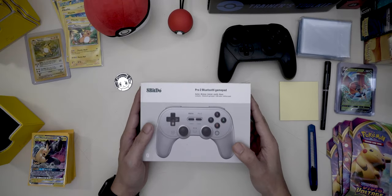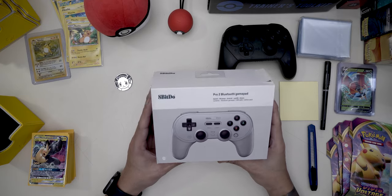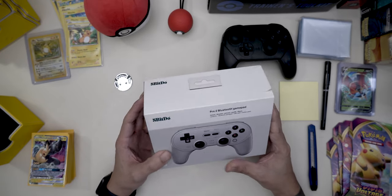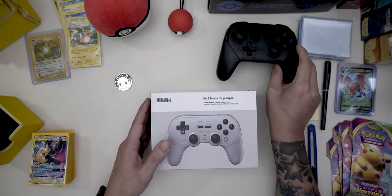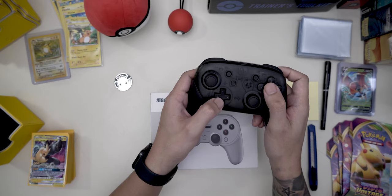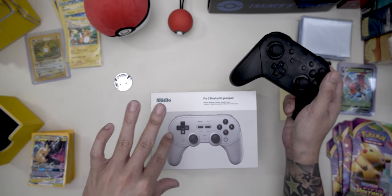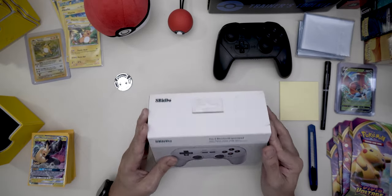Hey guys, in this video I am unboxing the 8-BitDo Pro 2 Bluetooth gamepad. What sparked me to get this is I was playing Super Metroid on the Switch and I didn't really like how the button configuration was with the D-pad, so I looked into it and I found the 8-BitDo, which is a pretty popular choice for Switch users.